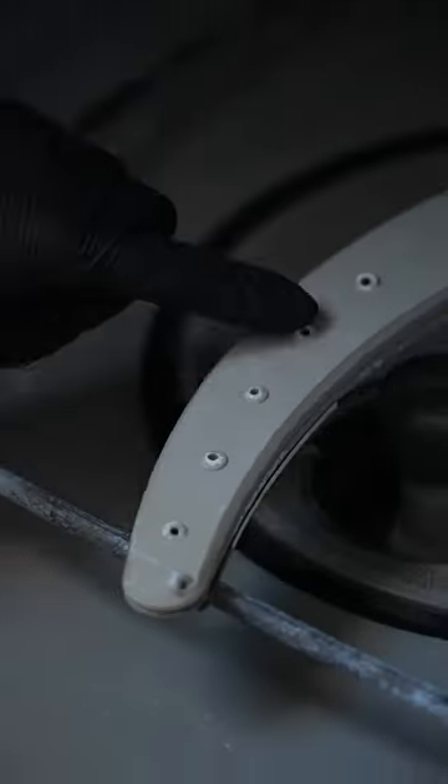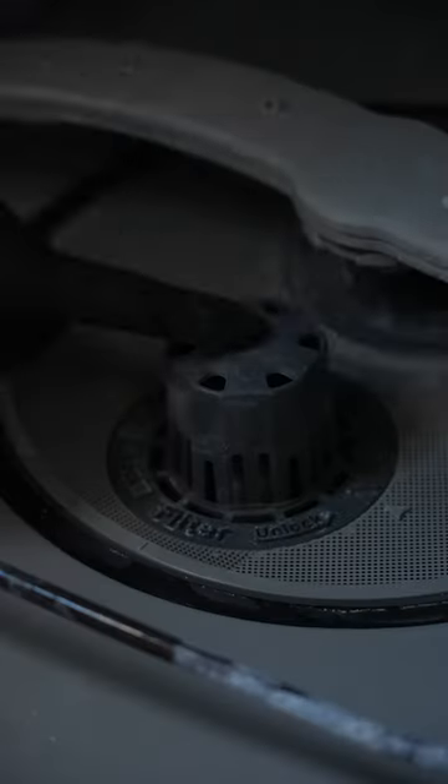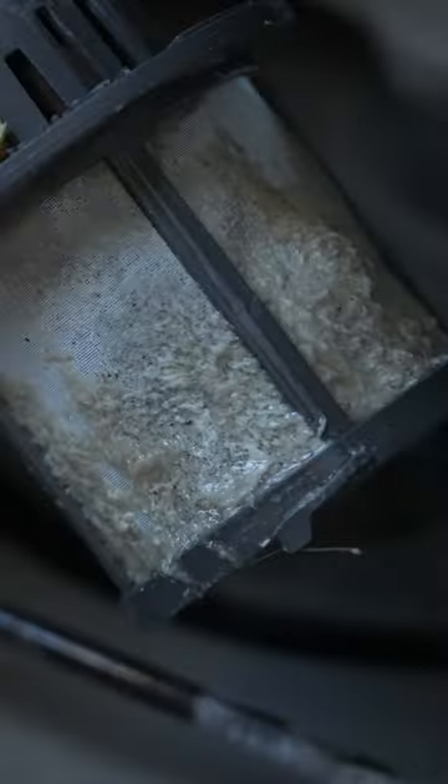Here's how to clean your dishwasher and sink. Starting with the dishwasher — remove the racks and look for the spinny things. That's an official term. We're gonna wipe those little holes clean; that's where the water comes out.